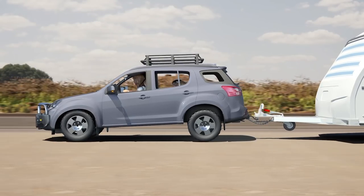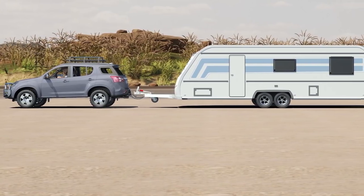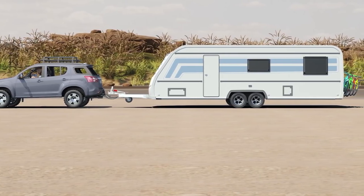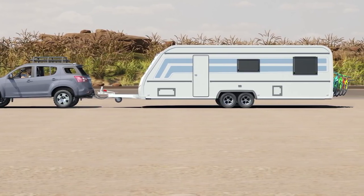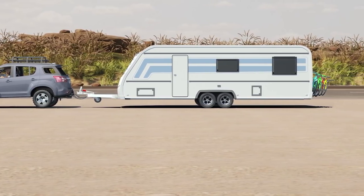Most of the time, trailer sway does not get out of control and the tow vehicle will pull the trailer in line. Trailer sway can be caused by multiple factors, including poor weight distribution for the trailer, speed, a large gust of wind, or the wind from a passing truck.